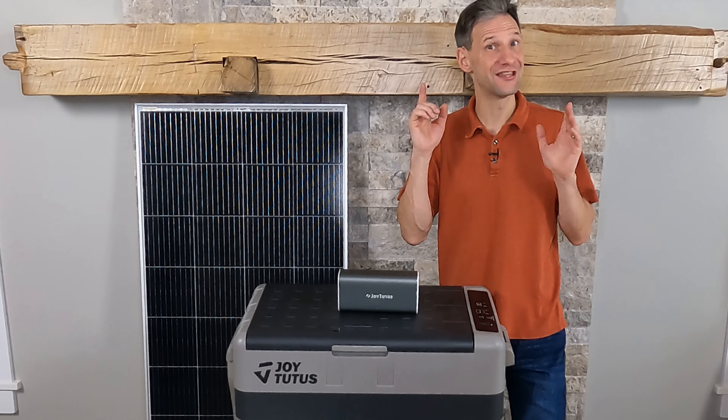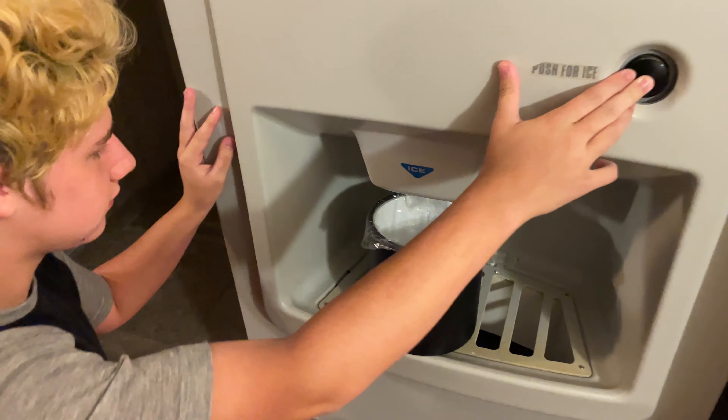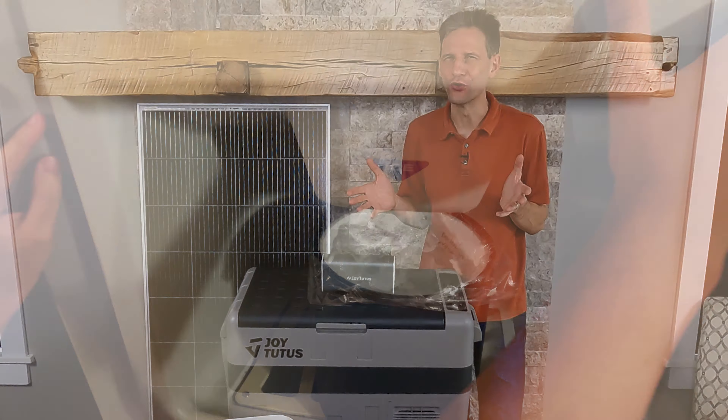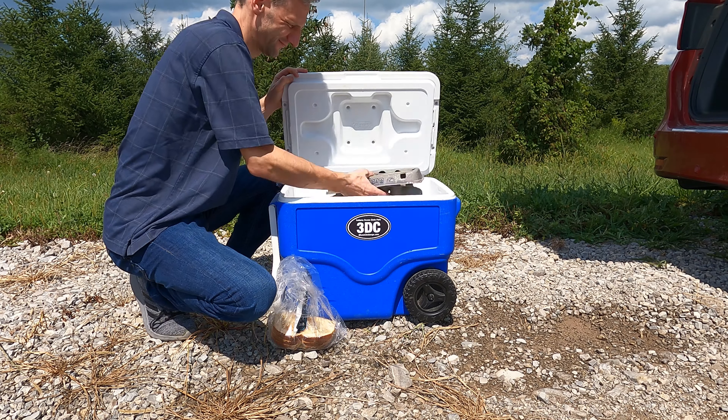Have you ever run across something you didn't know you needed? I've used this cooler filled with ice for every family vacation for the past 20-some years. I'm very frugal, so why change? Dealing with ice, soggy food, draining out the water — those were just the facts of life.